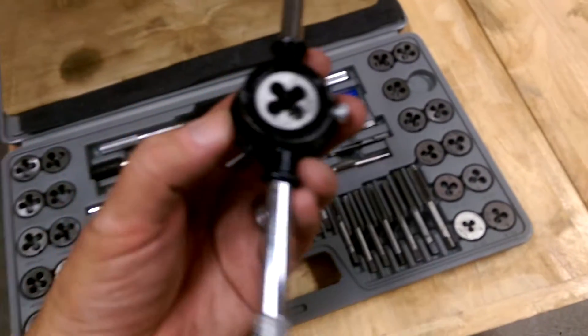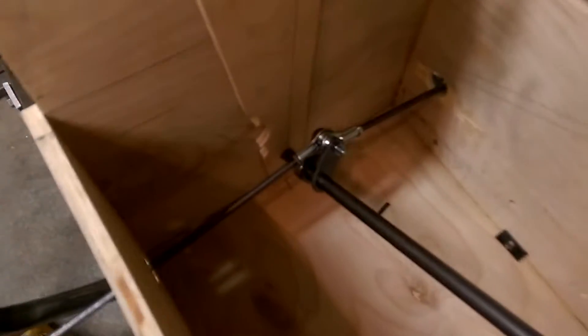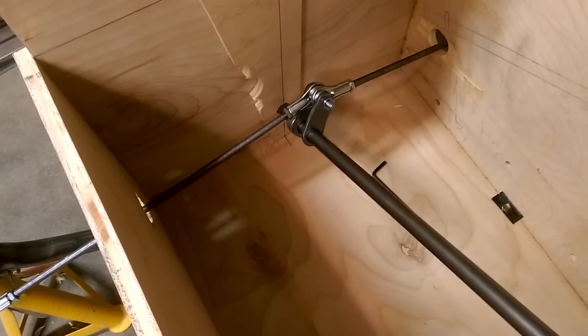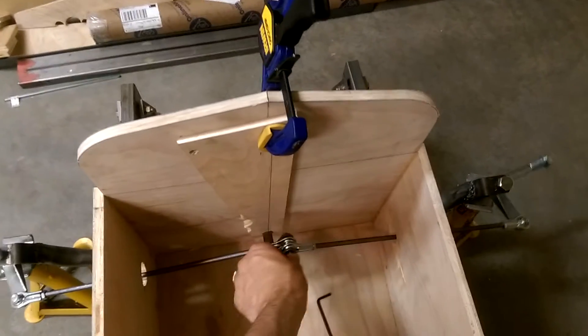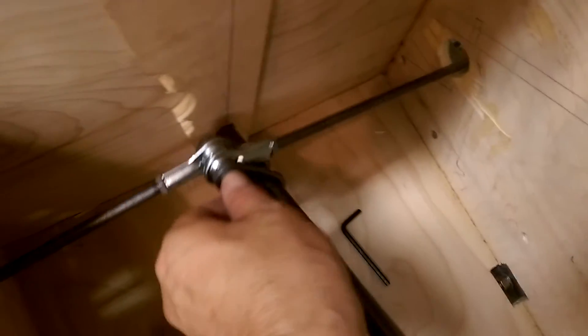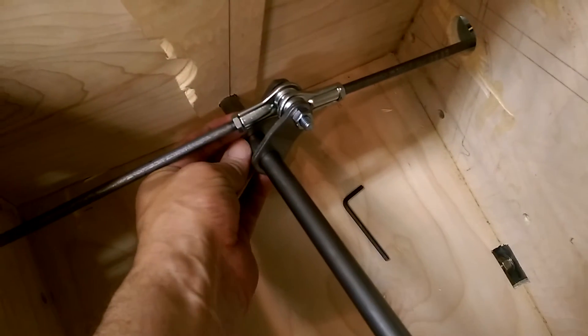I've got the die out again, it's 5/16ths for 24. I've pieced together the linkage inside here with the pitman arms on the steering column. If I hold the camera up here, you can see as I turn it, both wheels turn.